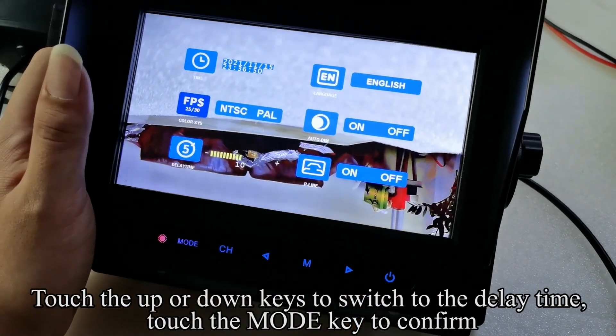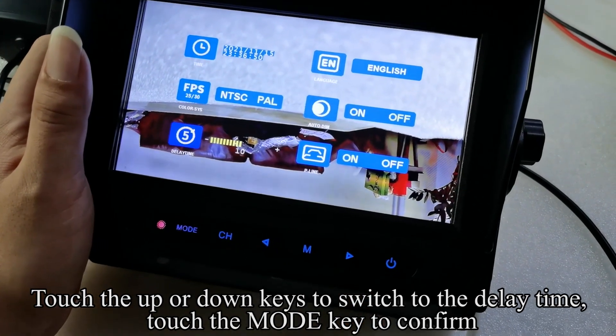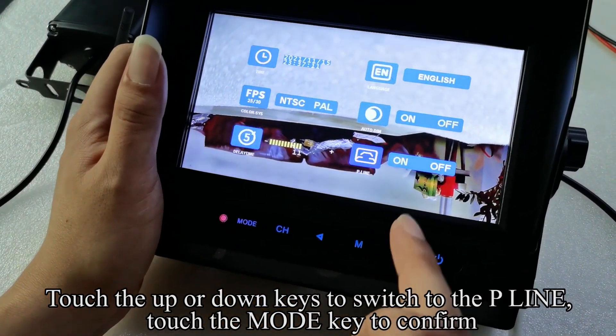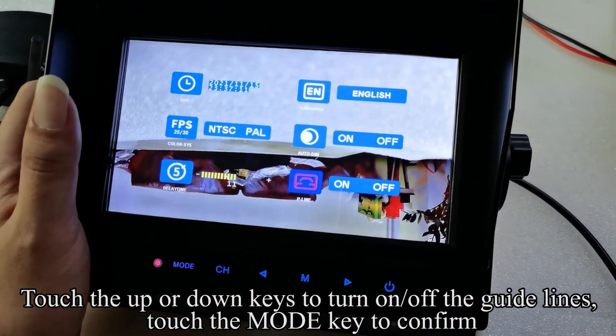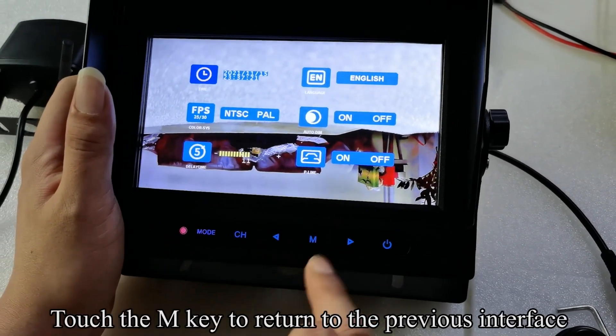Touch the mode key to switch to the next data field and adjust year, month, day, hour, and minute in turn. Touch the up or down keys to switch to the delay time, then touch the mode key to confirm. Touch the up or down keys to adjust the delay time, confirm, then switch to the parking guidelines setting and touch the mode key to confirm. Touch the up or down keys to turn the guidelines on or off, then touch the mode key to confirm.